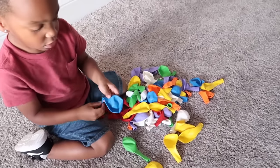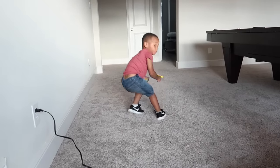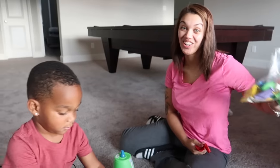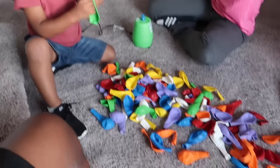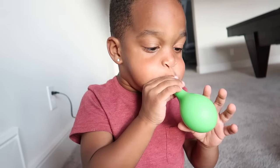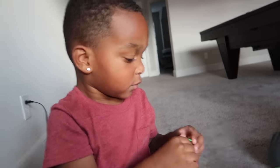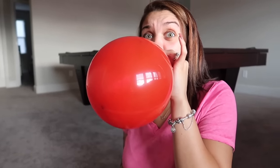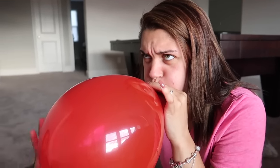DJ decided to bring his balloons over and mix them all together with ours, so now we've got even more. Let's just blow all of these up right now. Come on DJ, you could blow harder than that — you tired? Mom's trying too, wow, don't pop it mom!